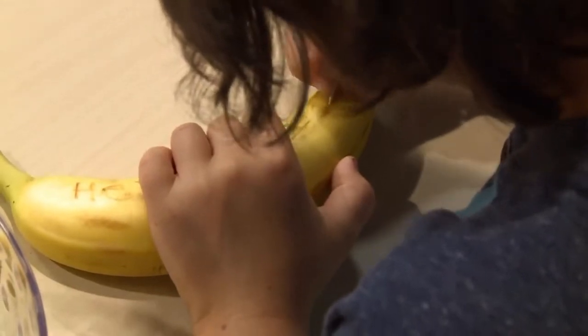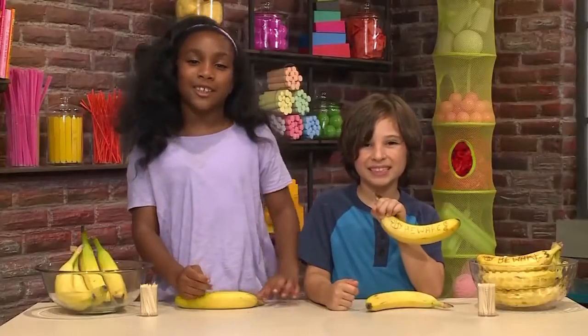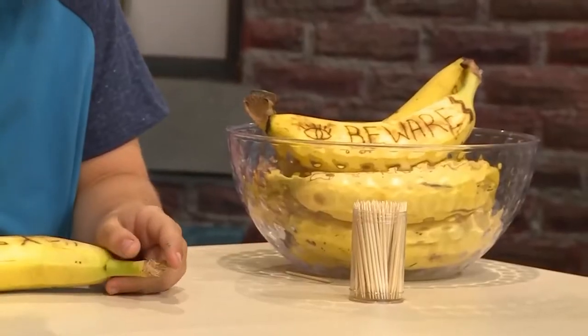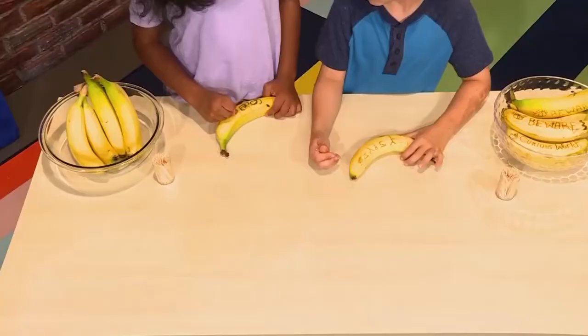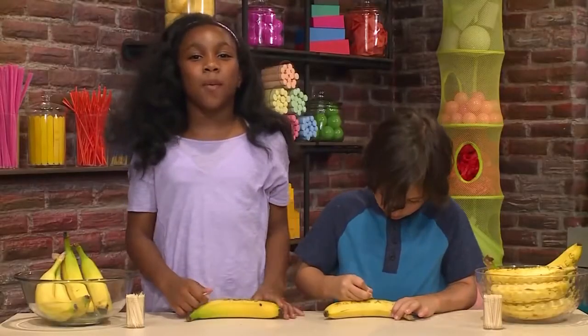You can write words, or you can draw a picture! We made some earlier, and you can see they turn brown! I'm almost done. I'm almost done too. And that's how you make a secret spy banana!